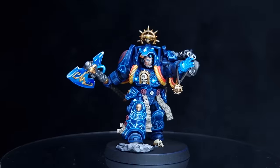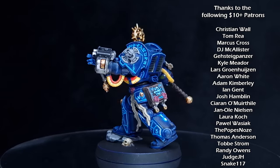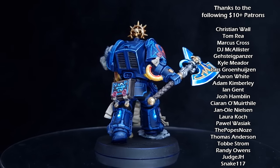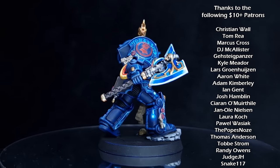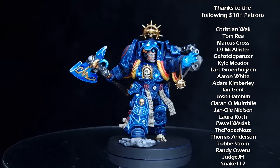And there we have it — this librarian is glowing, done and ready for combat. Nice and easy two-step technique to getting bright glowing runes. I really hope you enjoyed this video — check out my other content for some other Leviathan characters, and I'll see you next time.